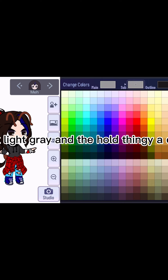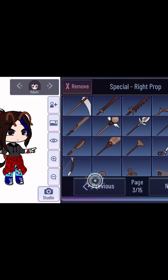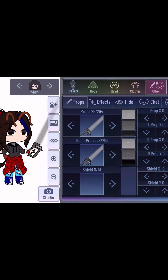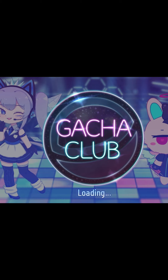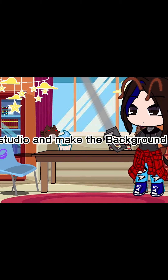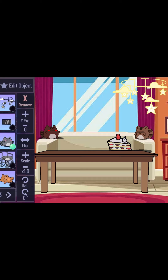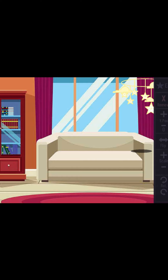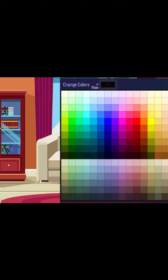Make it light grey and the whole thing a darker grey. Go to Studio and make the background light.